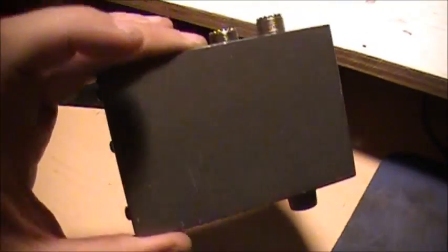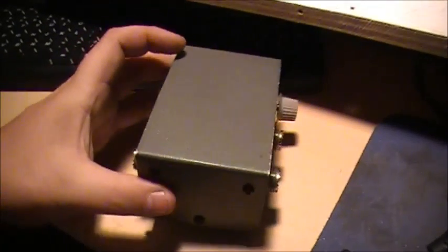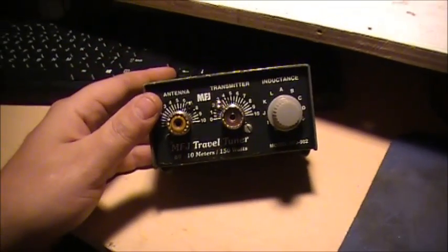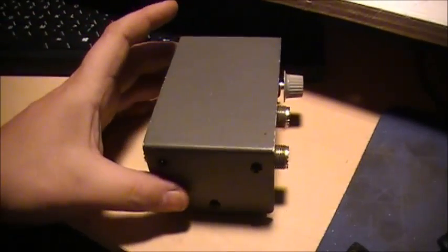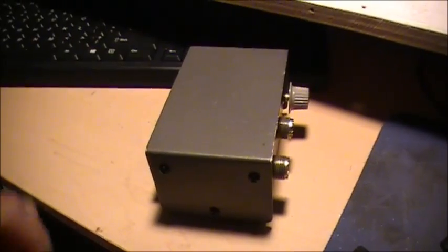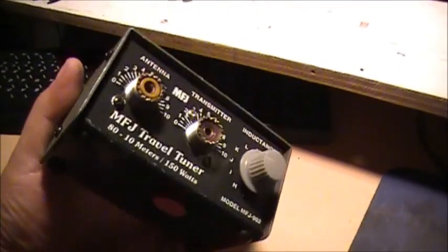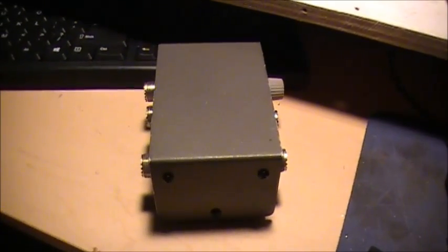Anyway guys, just thought I'd show you another little video — a little switch box. I think she'll be fine. Anyway, pretty much it. Take it easy, and 73.